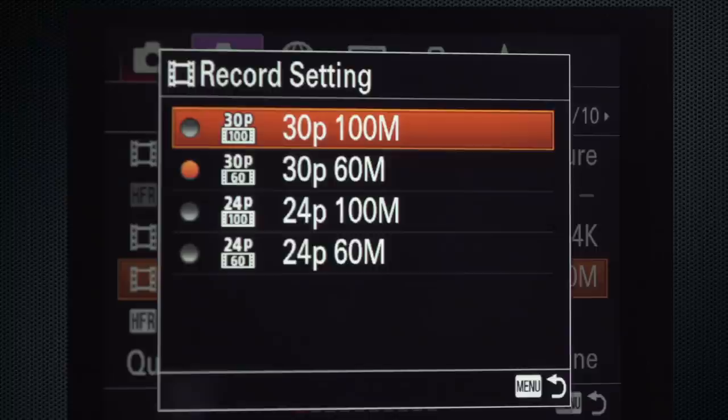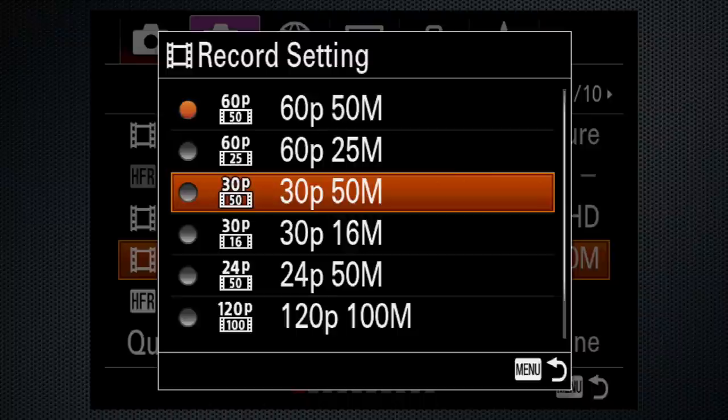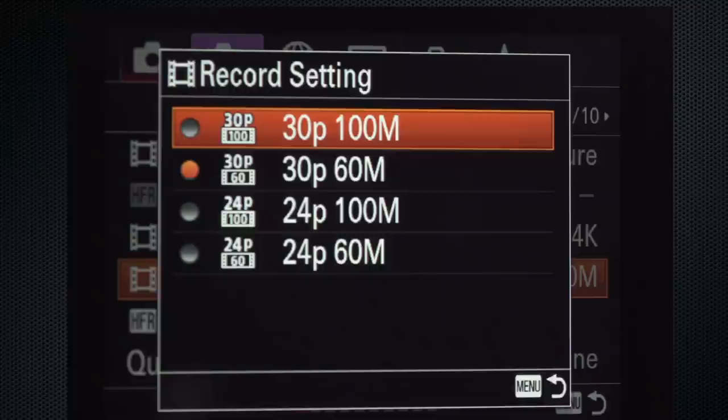This video was recorded and output at HD 30 frames for technical reasons, so I can demonstrate the screens. 100 refers to the data rate. Using 60 reduces quality slightly but doesn't eat up card space as quickly. For all the data in a 4K image, 100 megabits already feels like a compromise, so I never use 60 — and memory cards are cheap.